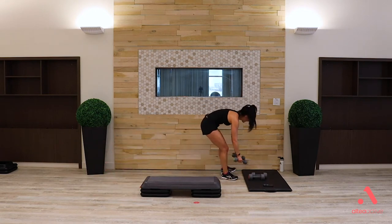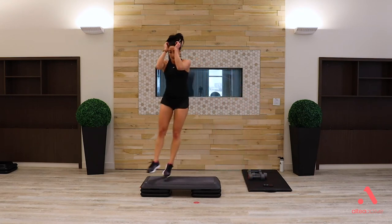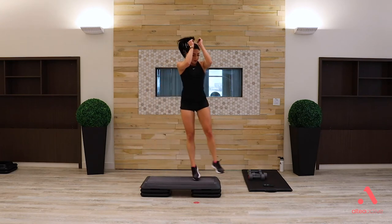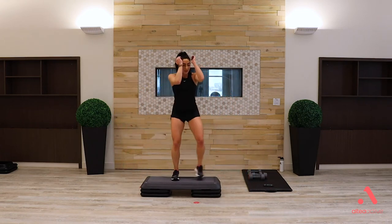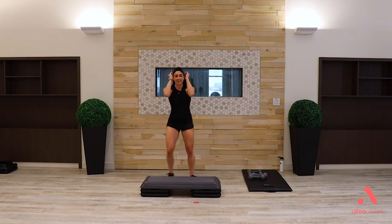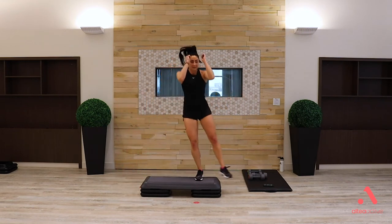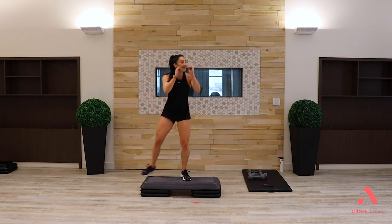Heart rate should be down — moving into cardio. First move: come up and over, lateral jump. Option: step up and over. Three, two, one — let's go. Right over, right back. Option: step up and take away the jump in the middle. Other option: go behind the bench if you need to touch less or reduce intensity. Use this to bring up your heart rate.